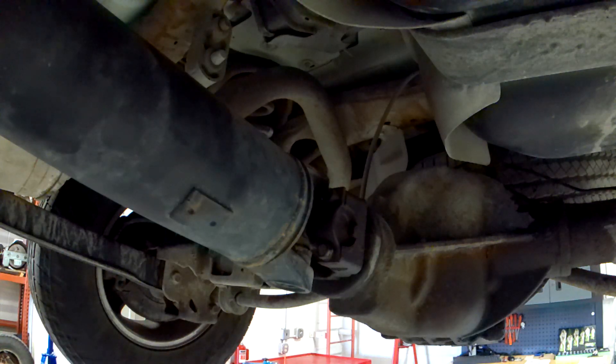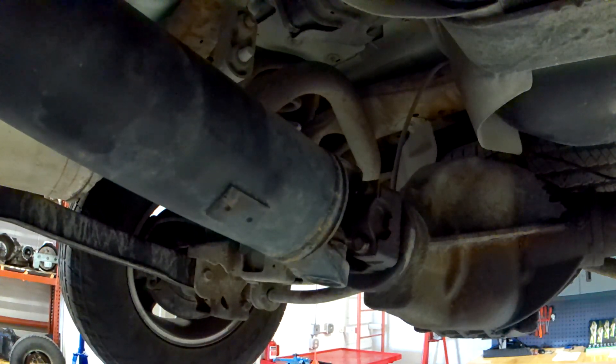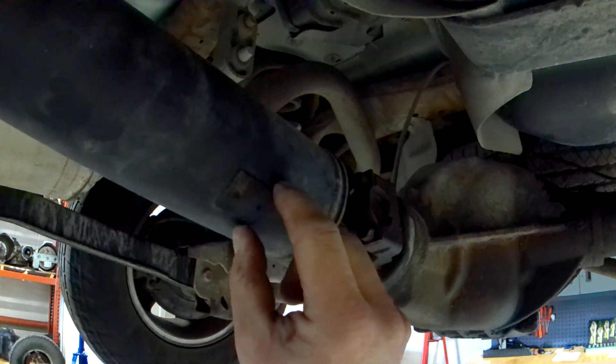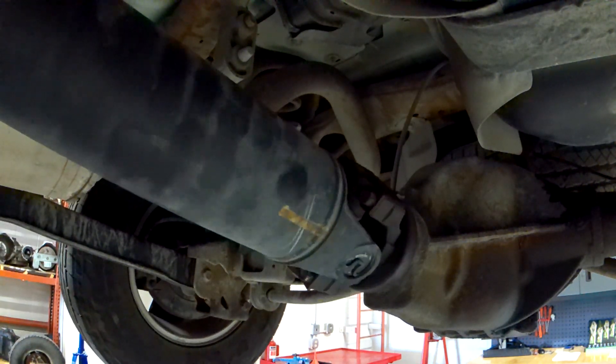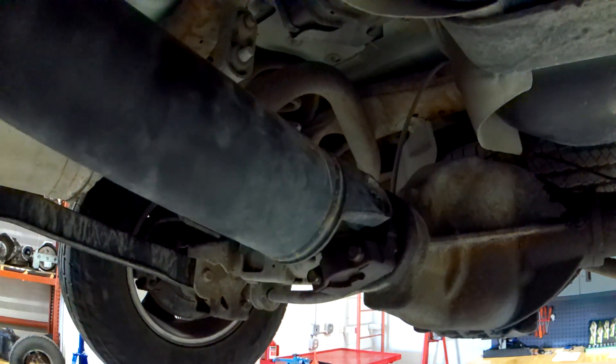Take it back to the shop and raise it up on the hoist — this is a two-post hoist, tires are dangling. Start with the driveshaft; it's a big rotating tube hanging down, susceptible to getting bent. Somebody could have thrown a floor jack underneath and jacked it up at the wrong spot and easily bent it. Do a quick visual inspection and look for any of these weights — when the driveshaft was balanced, they attach weights to it. Sometimes they get knocked off. This one looks intact and in place.